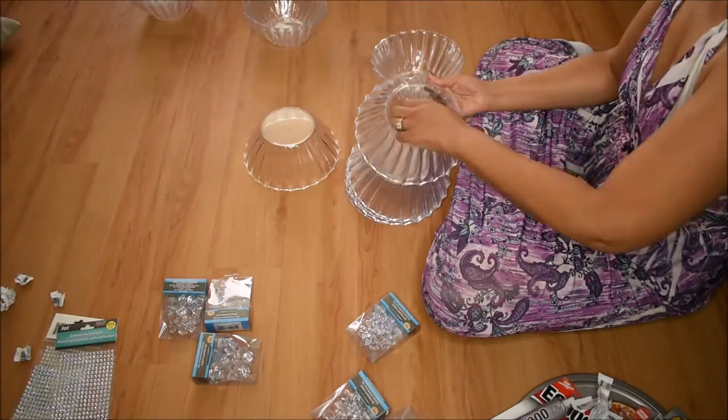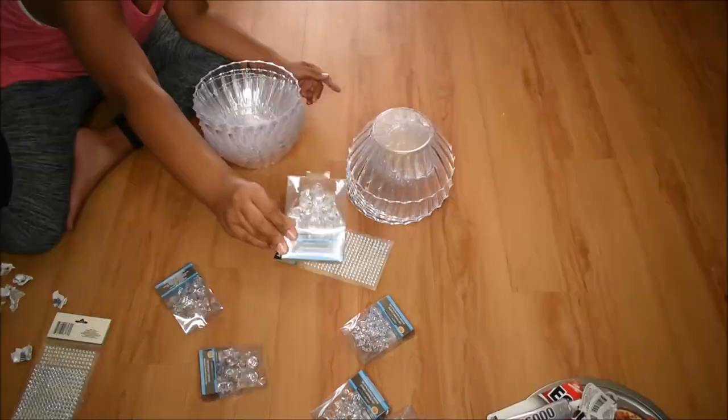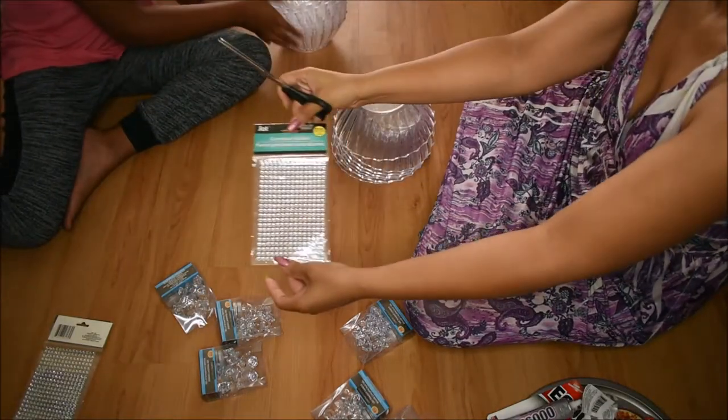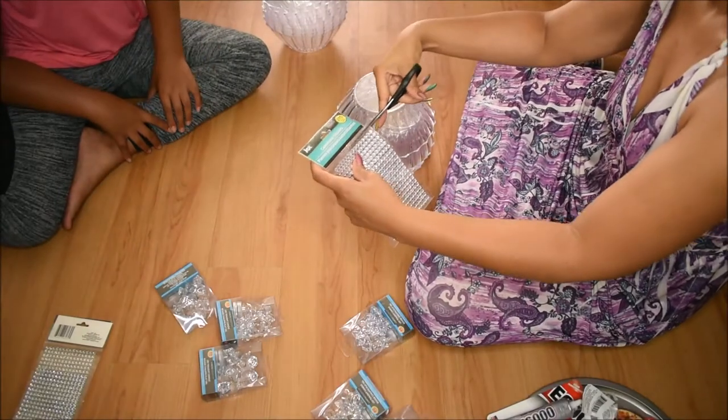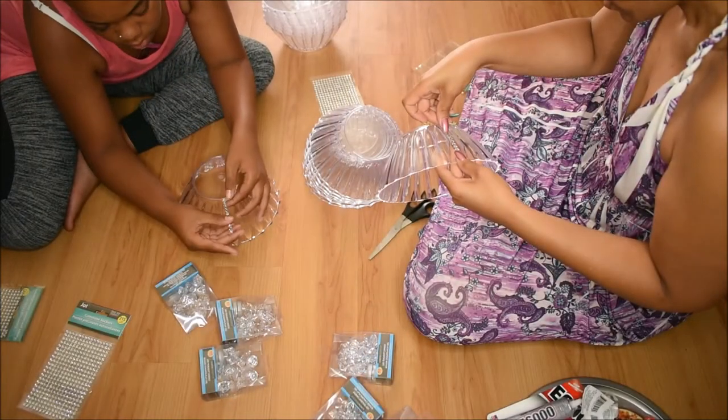Right here she is showing you the gems that we got. Then right here I'm just going to go ahead and cut along the top of the package for those jewel gems. All of these items you can find at the Dollar Tree.